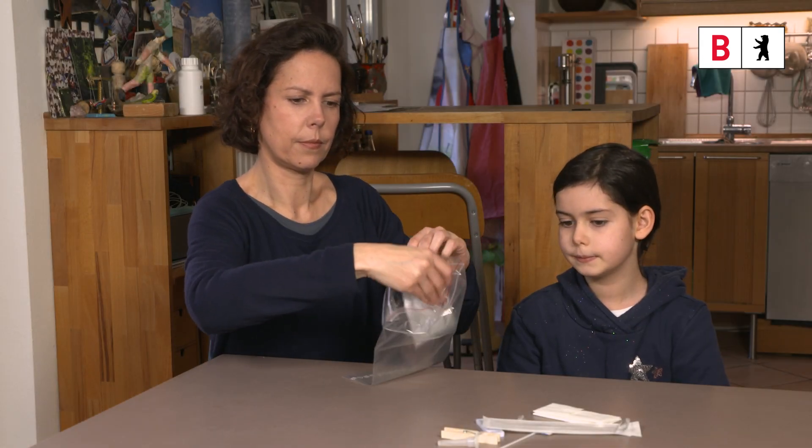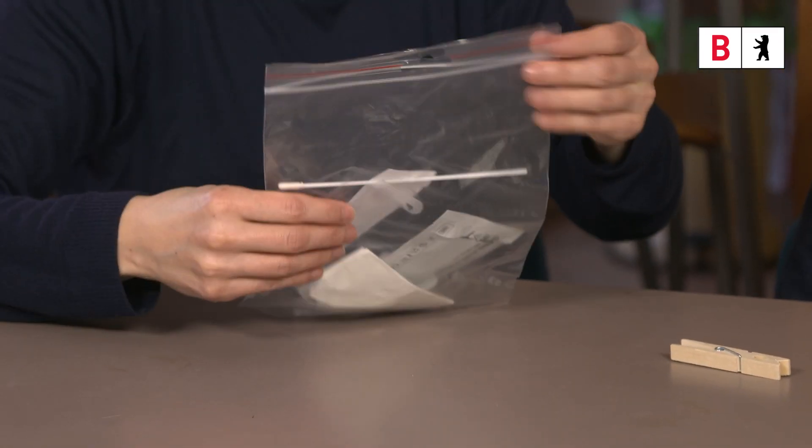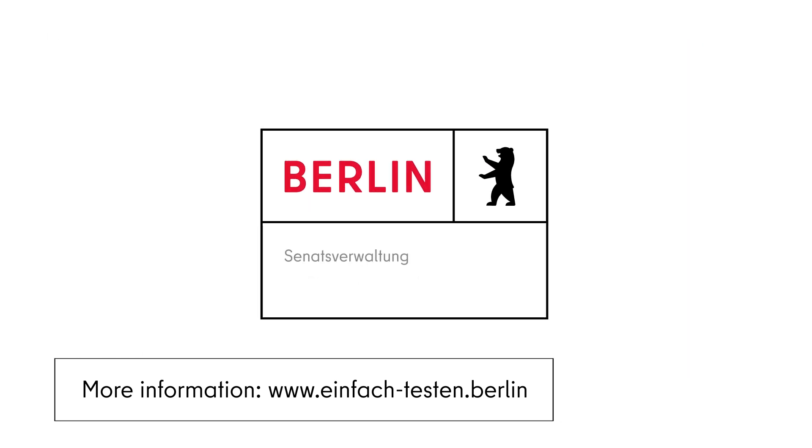Step 8. Properly packaged up, the used testing materials may be safely disposed of within household refuse. More information, including about testing centres, can be obtained at www.einfach-testen.berlin.